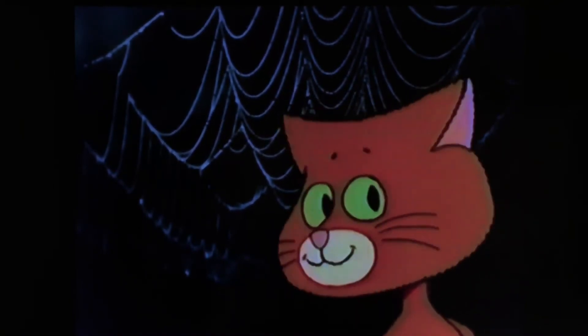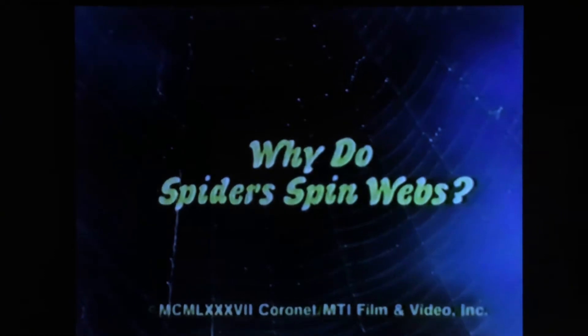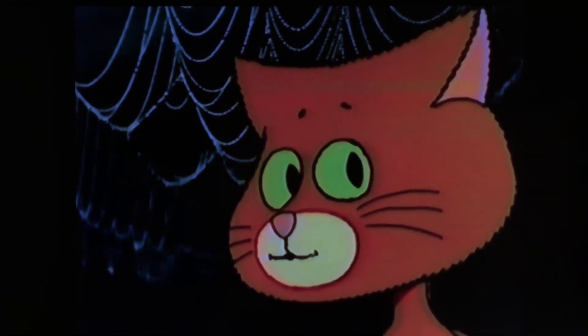I wonder... What do you wonder, Wonder Cat? I wonder — why do spiders spin webs? If you're curious enough, you can find out by watching spiders. Look at that one over there.